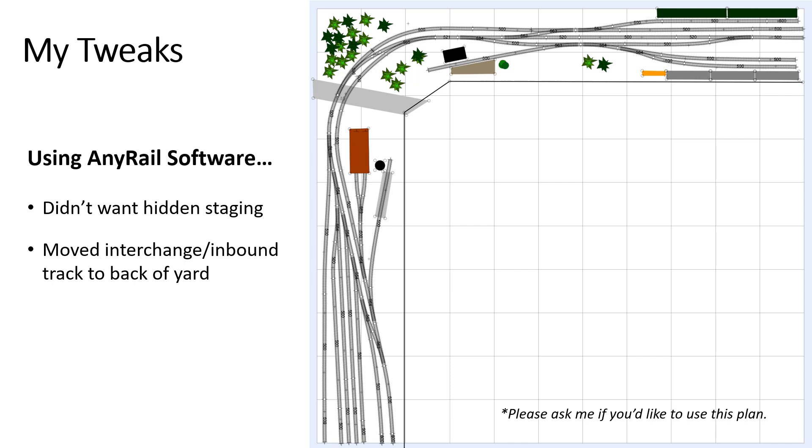So these are the tweaks that I made to Joe's plan using AnyRail software. The biggest change was moving that inbound track from hidden staging over to the left side in back of the yard. And it didn't bother me if I could see the inbound train, because it just looks like another train that's sitting in the yard. Some people are bothered by that — I thought it was fine and it actually looks prototypical.